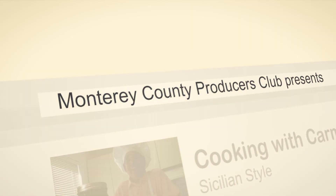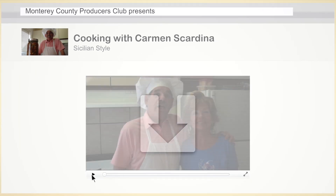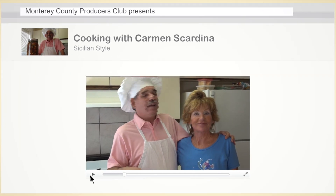This is Cooking with Carmen. I'm here with Maggie today and we're going to show you how to do Italian marinated olives. This is going to be great. If you can't find them anywhere, you've got to make them yourself. That's the only way to go.